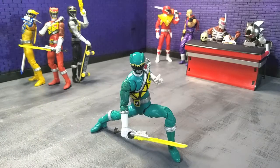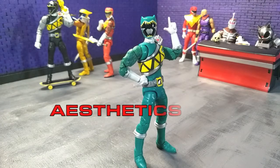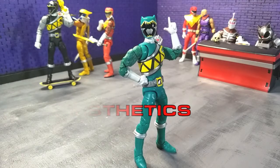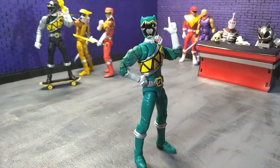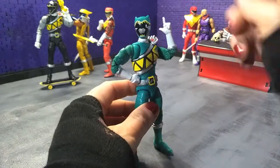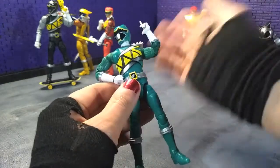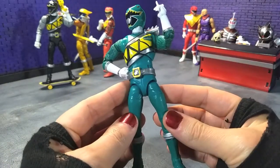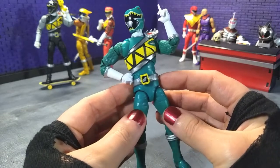So let's get into this review. When it comes to aesthetics, we are getting everything that we got with the other Dino Charge Rangers so far in terms of sculpt, naturally. All the differences really come down to paint and then the different helmet. I really like the shade of green, so I'm going to say that — pretty cool.